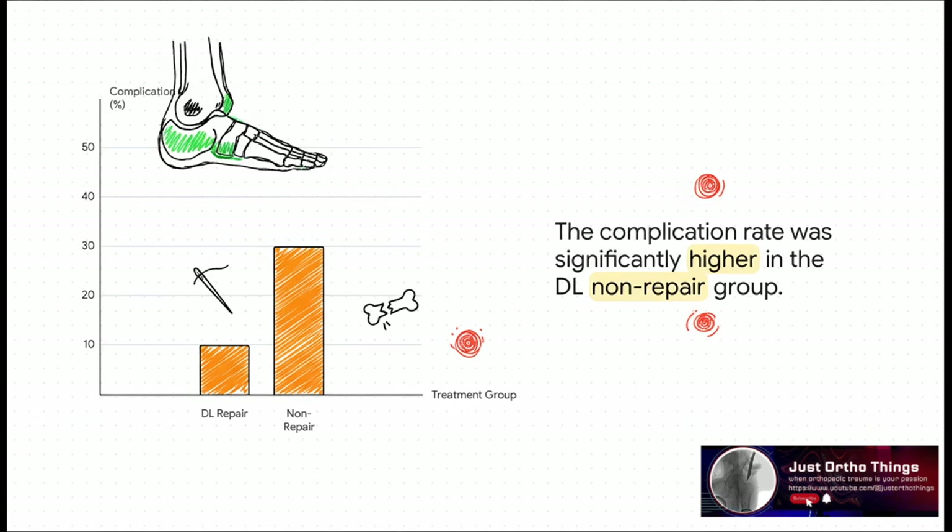Now, this might be the most important finding: the analysis found a huge difference in complications. The non-repair group had a much higher rate of problems later on, especially something called malreduction, which basically means the joint didn't heal in perfect alignment. Repairing the ligament helped prevent that.